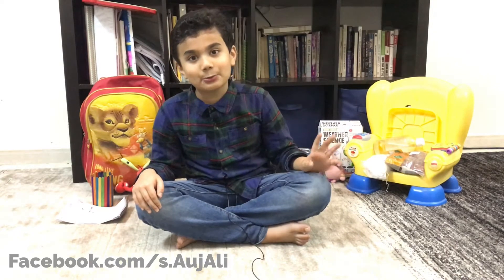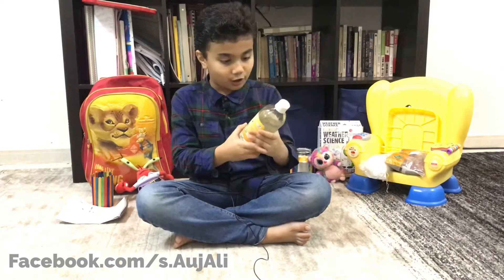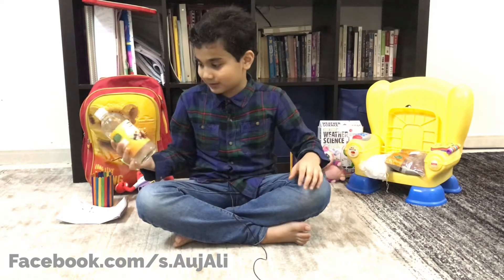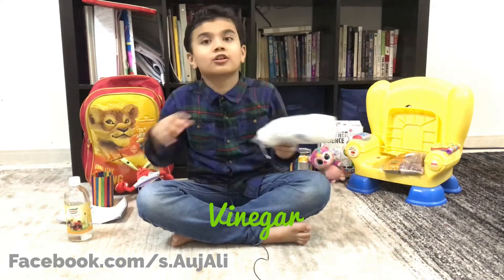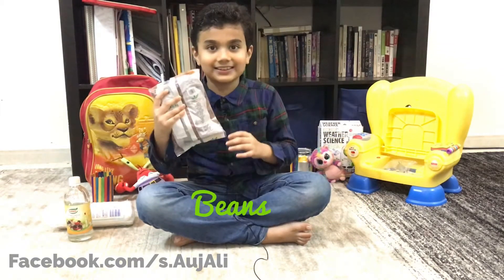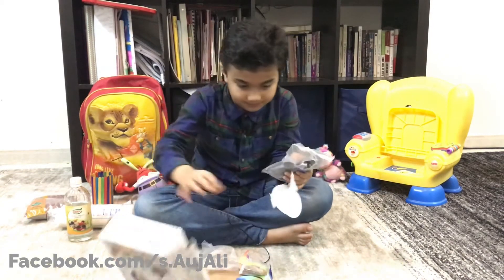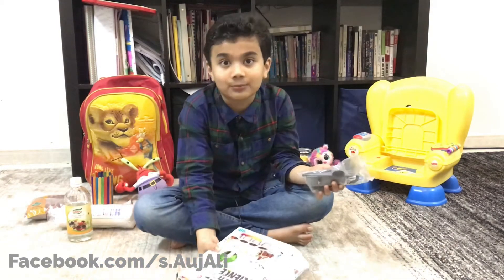I'll tell you what you need to make the bean experiment. From home, you need vinegar, cotton, butter compost, and beans. From the kit, you need the gray part — that's the only thing you need from the kit.